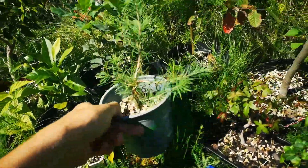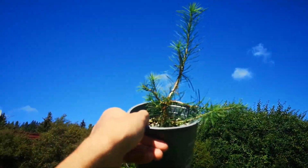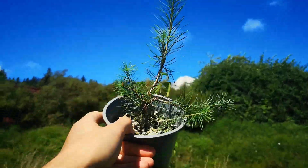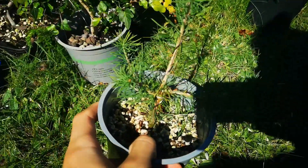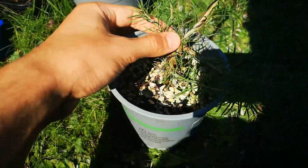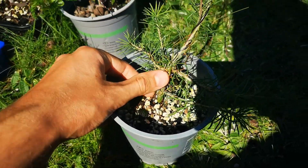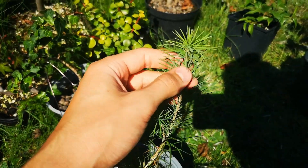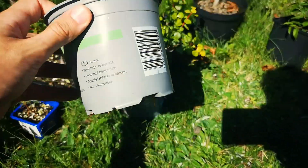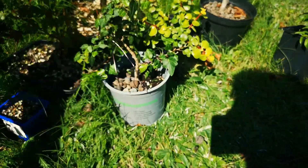Here is a larger one — same species. This one is maybe one year old and it's been growing like crazy this summer. The stem has thickened up so much, it's unbelievable. It's quite thick at the moment compared to the start of the summer — it was thinner than this and it just took off. If you look at all the roots underneath, it's really growing well.